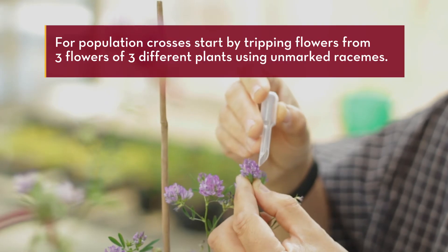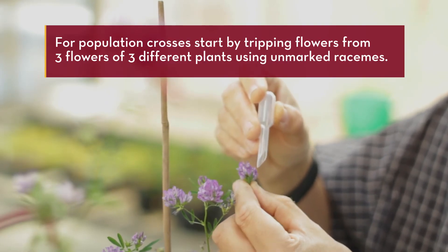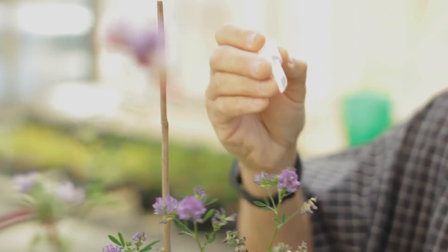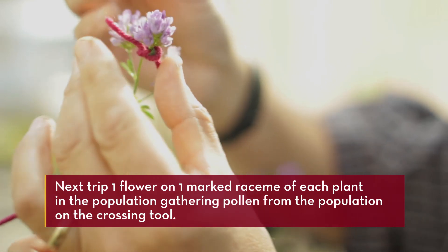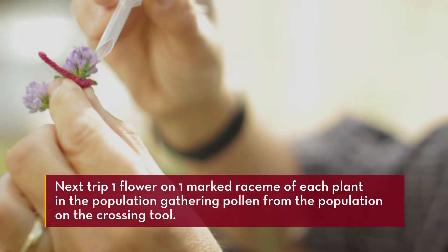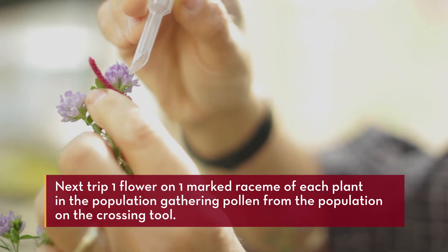To make a population cross, start by tripping flowers from three flowers of different plants using unmarked racemes to gather enough pollen. Then trip one flower on one marked raceme of each plant in the population, gathering pollen from the population on the crossing tool.